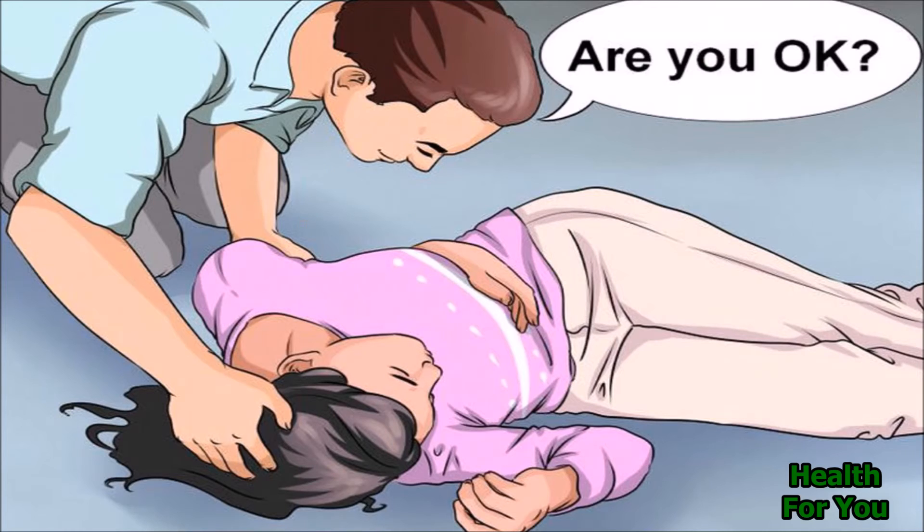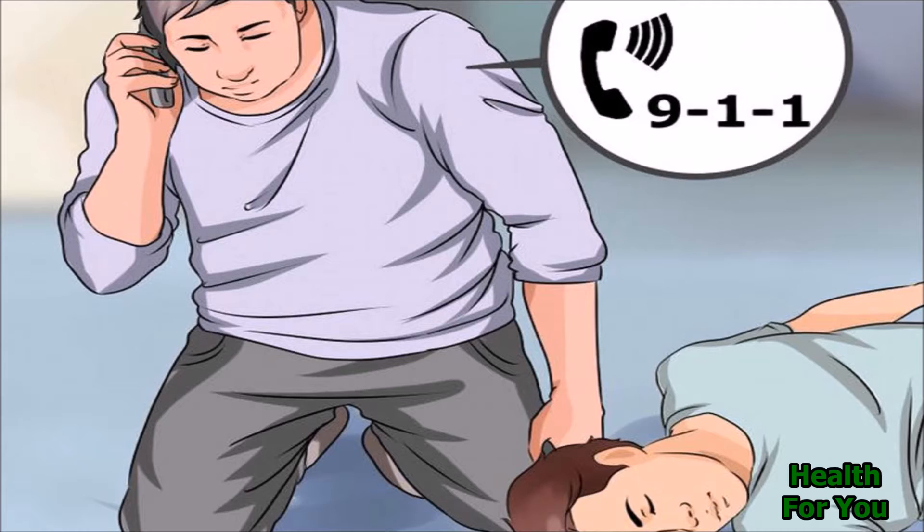Look for a response. Is the victim conscious? Gently shake them and shout at them, as if you are trying to wake them up. If there is no response, get help — call 911. If two people are present, one can begin CPR immediately while the other calls 911 for help.